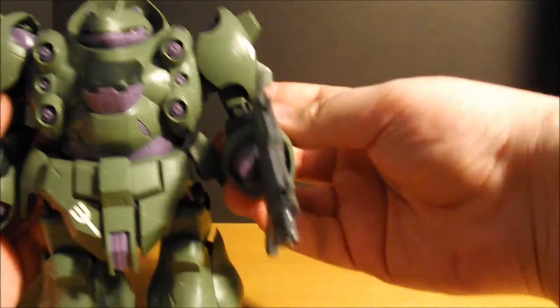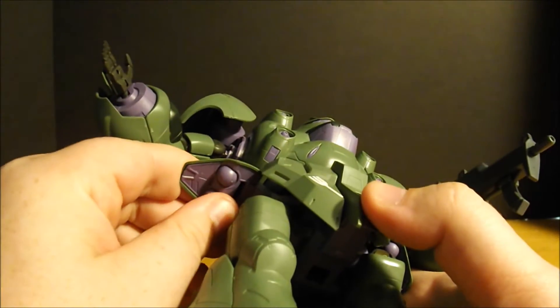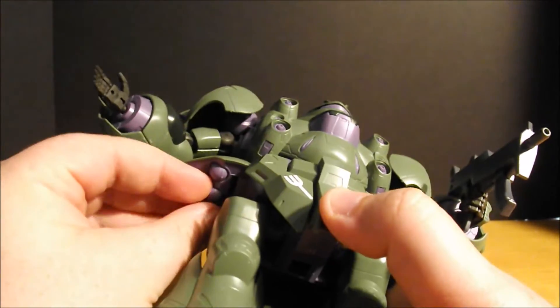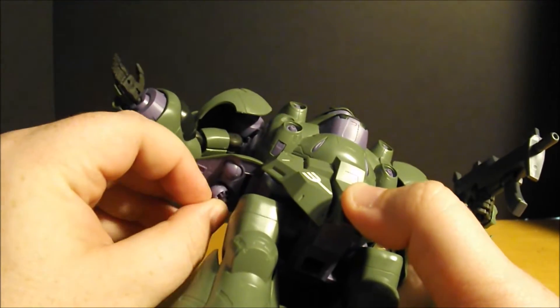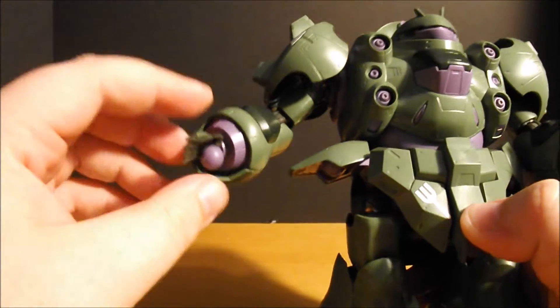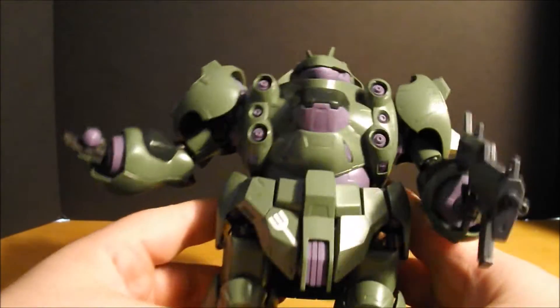I already showed you guys one of the accessories. We'll take a look at the grenade accessories. Each side skirt has one grenade molded in and one that you can actually pull out, like so. And that'll just plug into the hand like that, so you can have him trying to look like he's getting ready to throw this. The posability, as can be seen, is not the greatest.